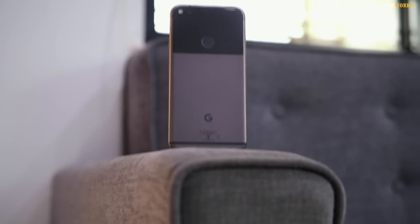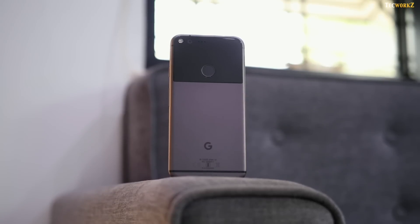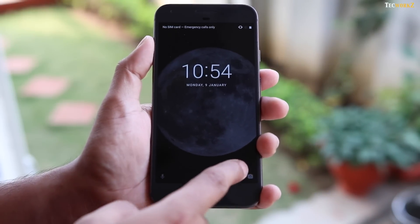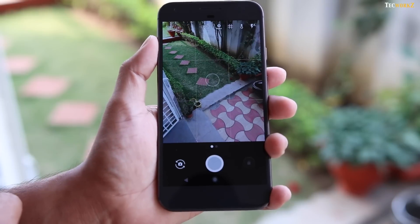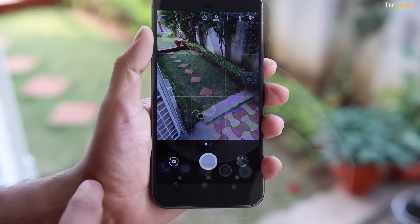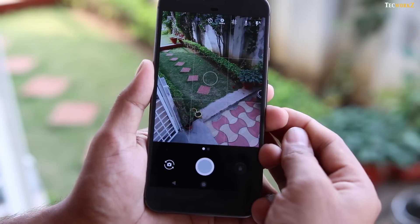Before we get to the images and video samples, let us take a quick look at the ways to get to the camera and the actual interface of the camera app itself. To get to the camera app, like on most Android devices, you can swipe up from the bottom right of the lock screen, use the camera icon on the home screen, and the best and fastest way of all is to just double press the power button to get to it.